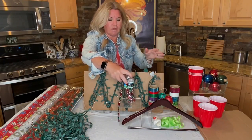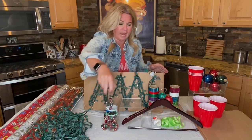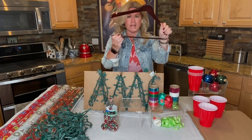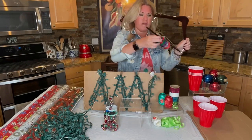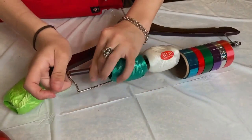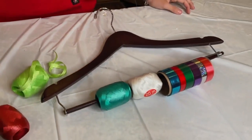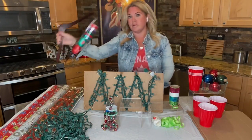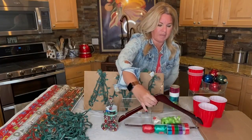Ribbon. Just by using a pant hanger — and you can actually use this same hanger for your wrapping paper — take a pant hanger, and any ribbon that you have you're going to put on that little wooden part of the hanger, close it, and when you're ready to wrap, all of your ribbon is in the same place. Put this with your wrapping paper.